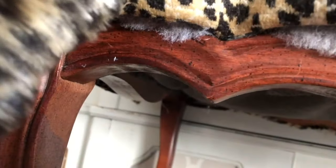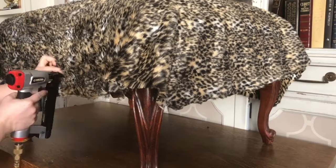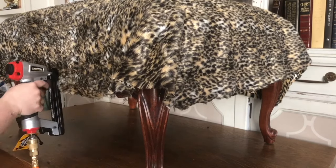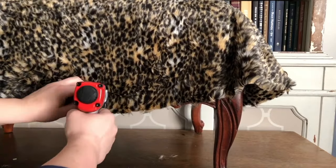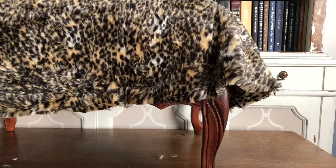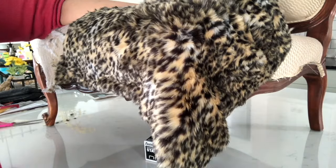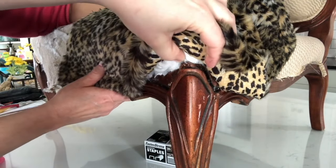You'll staple into the groove to secure the fabric, starting in the middle with one staple and then one on each end towards the legs — do this on all four sides. Fill in all the space around the four edges, leaving about one to two inches unstapled toward each corner to give you wiggle room. We forgot to film our corners on the ottoman, so we're showing the matching chair instead — same exact shape of wood, same process.